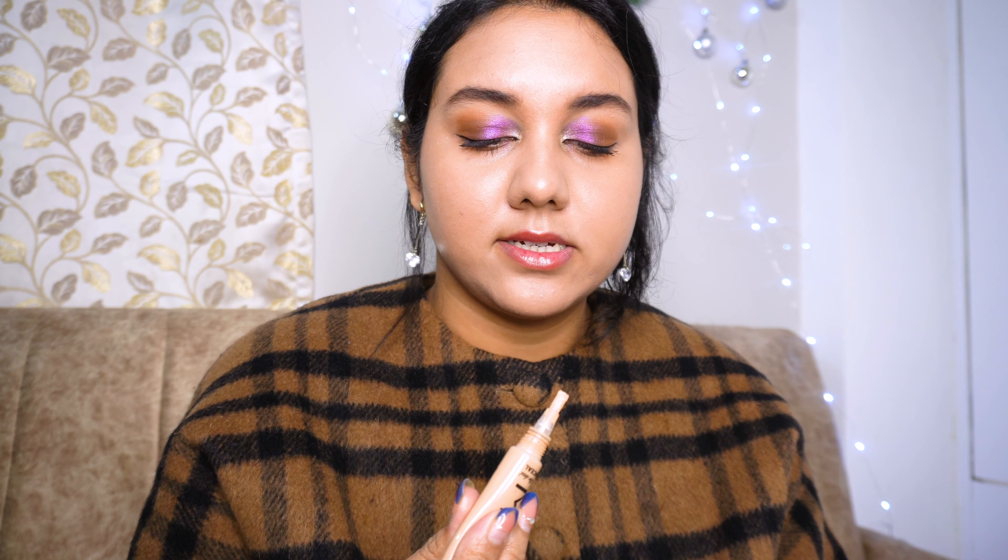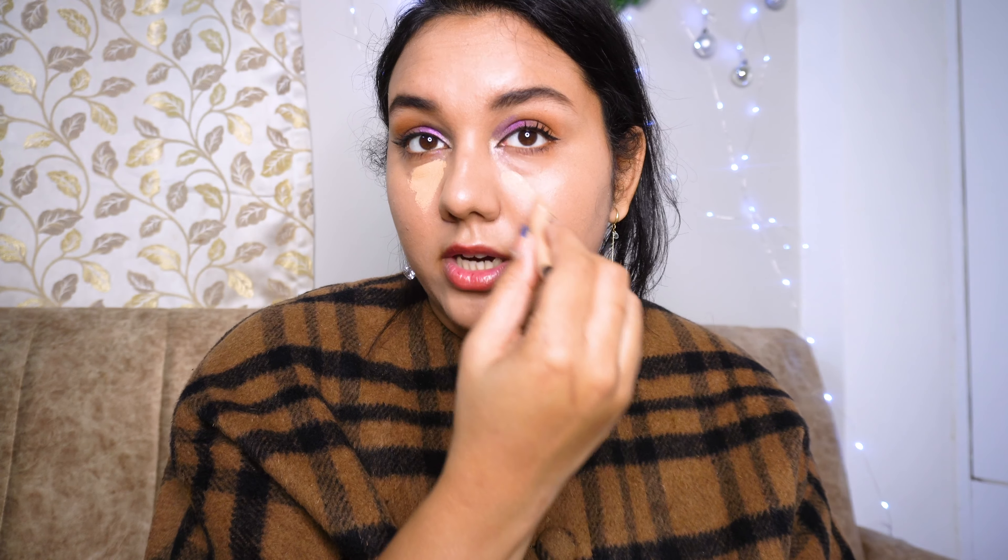For my concealer I will use this one from Mars Cosmetics — this is their 'Sail the Deal' concealer. It's a beautiful brightening concealer and I really love this one because of its coverage — it's like a full coverage concealer.